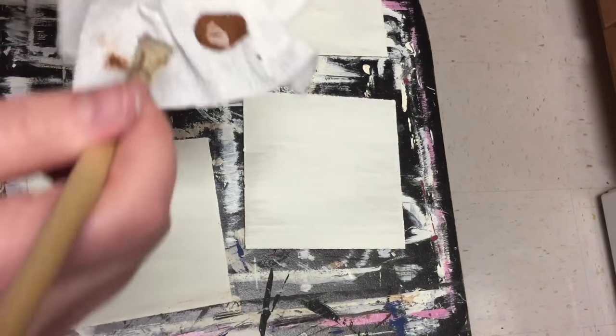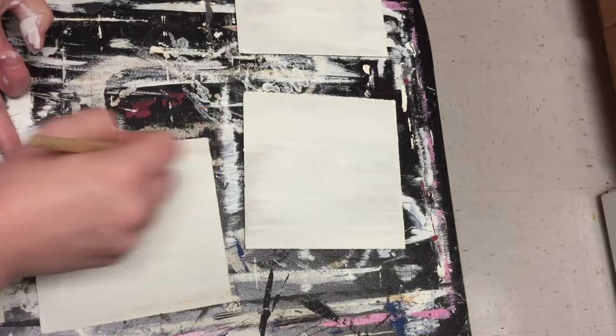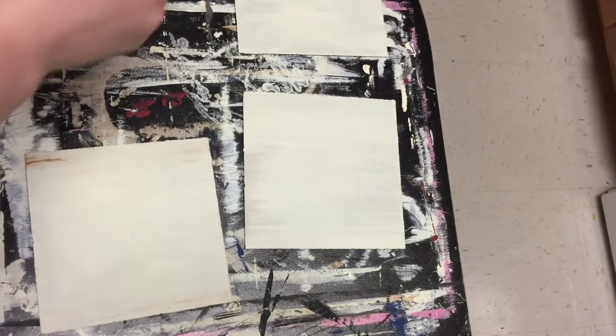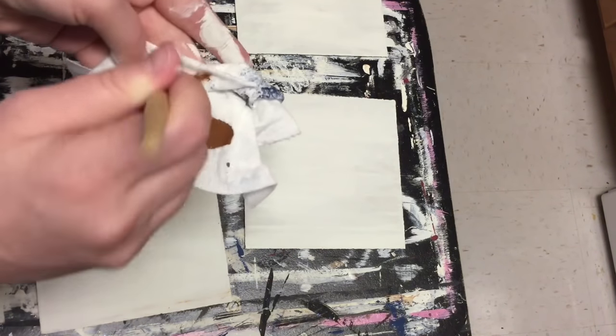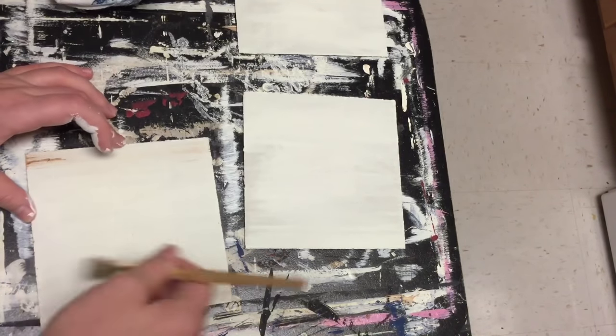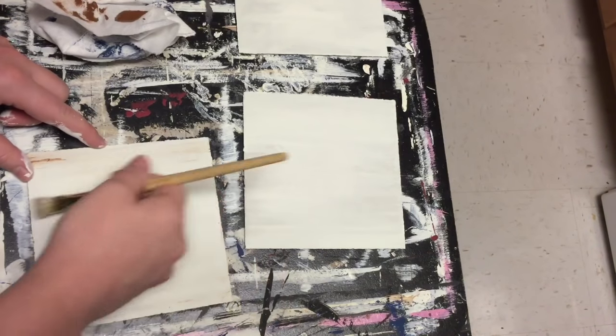After I painted all three of the back pieces, I just took some brown paint — it's a nutmeg brown Apple Barrel paint — and I'm just dry brushing some of that onto my squares just to make them look a little bit more distressed and older.